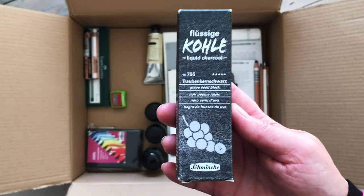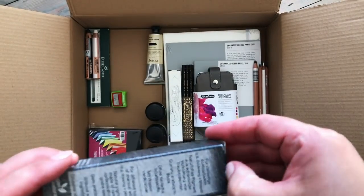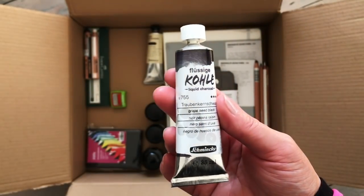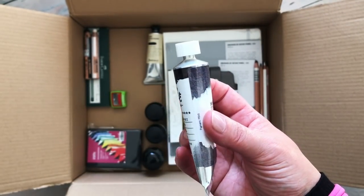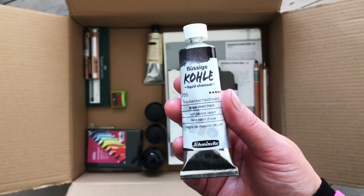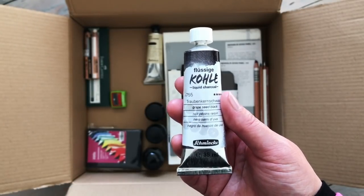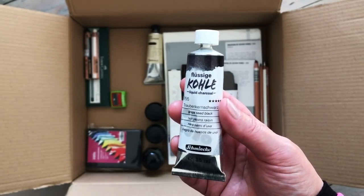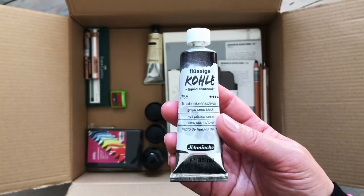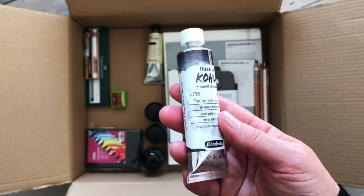Another paint I have here is this liquid charcoal by Schmincke - the grapeseed black version, which I believe has a slightly bluish tinge to it. They do three different versions, all slightly different. This was quite expensive, nearly 18 pounds a tube, which is why it's been on my favourites for a while. I wanted to make sure I really did want it and would use it. I think it will be great as a base layer to work on top of with Neo Colour crayons or coloured pencils, and I'm excited to see the different tones when watered down.